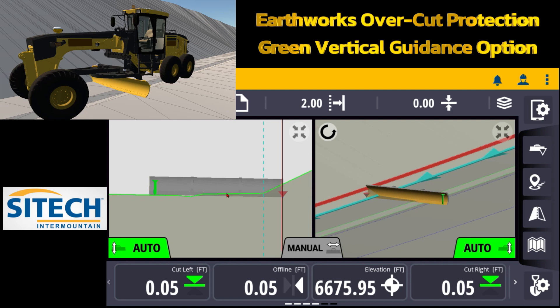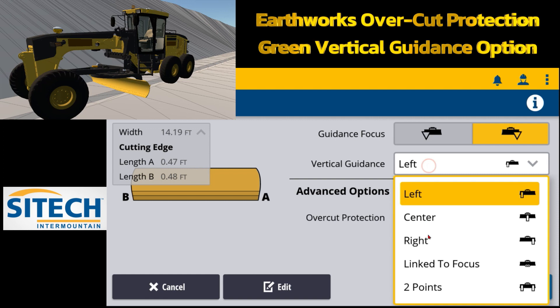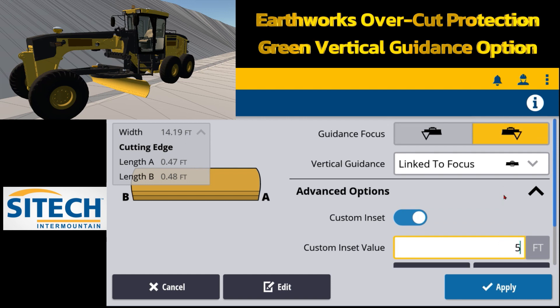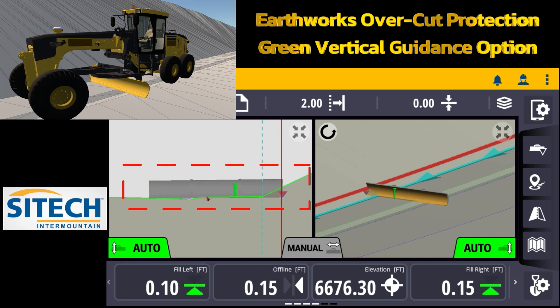You can do custom offsets in from the blade if you need to. In the same blade menu, if you touch and hold and go in — when it's on left or link to focus — you can do custom insets for each side. So if I wanted to come in five feet, I can hit apply and bring that in. It allows you to put that green controlling line to average out the blade where you need it. Now I can turn the autos back on, it averages out the grade of the sidewalk, and I can still use my carrot to understand with my offline how far away I am, or turn on my auto side shift.